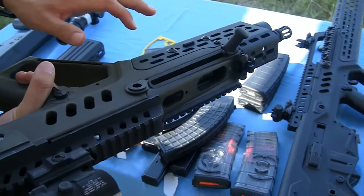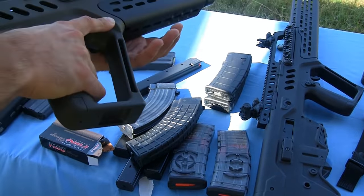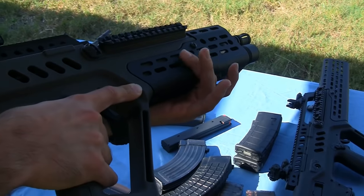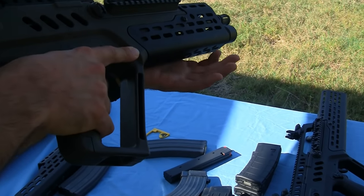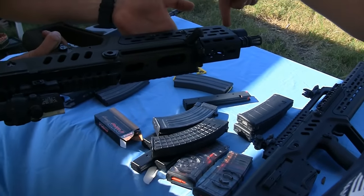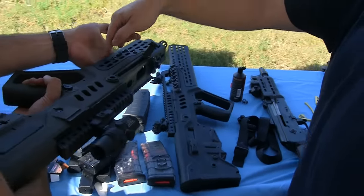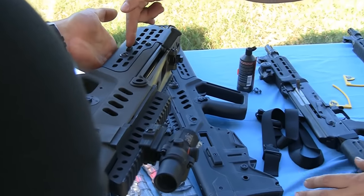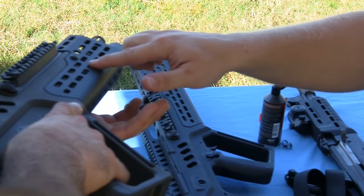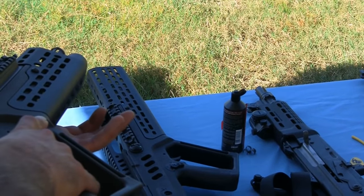I really like this idea of having a pressure switch right here on the rail, but it's only on one side, not both sides. I want to be able to use the pressure switch on either side. Well, if you look at the button, there are two bolts here. The stock pressure switch off the flashlight is held in place by a plate, and the rubber button and plate can be moved. So you can actually move the pressure switch to the other side, wherever you want, as long as there are three slots in a row.